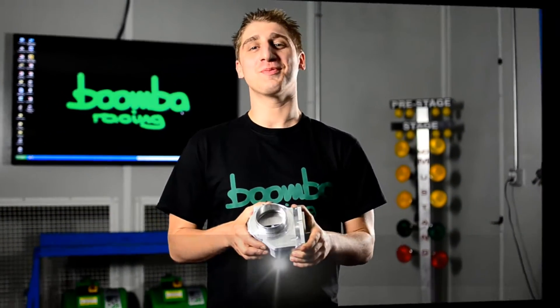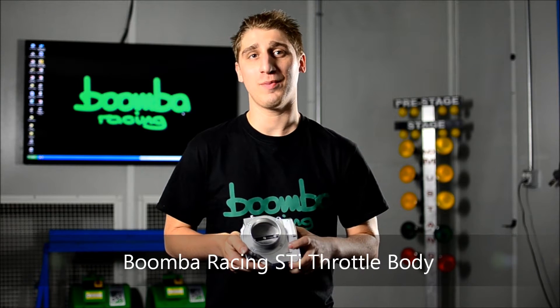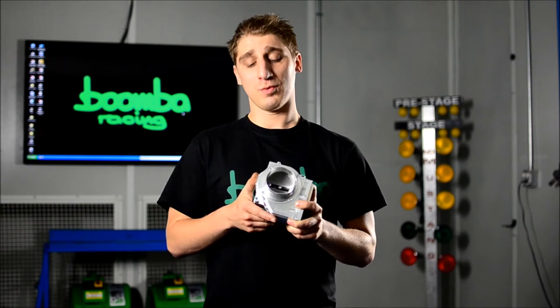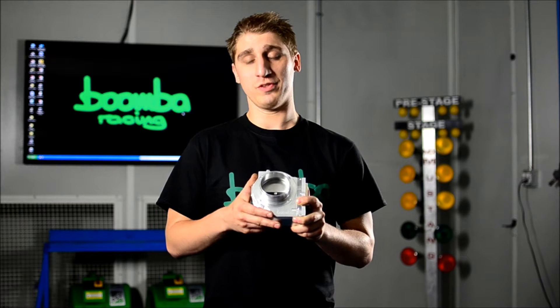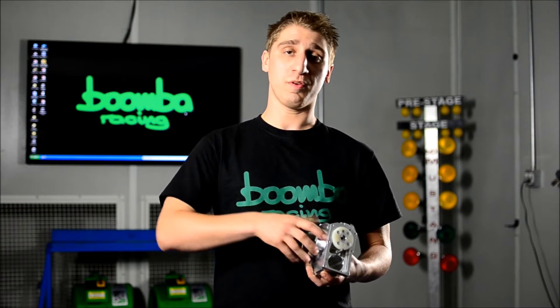Our throttle bodies were designed to boost your horsepower, torque, and improve the throttle response throughout the entire power band, as well as allow the turbo to spool up faster and work more efficiently. Now, what I have here is the bolt-on cover style for the electronics. We also offer the snap-on style. If you're not sure which one you have, give us a call and we'll help you find out.